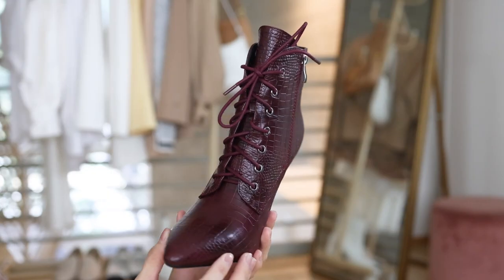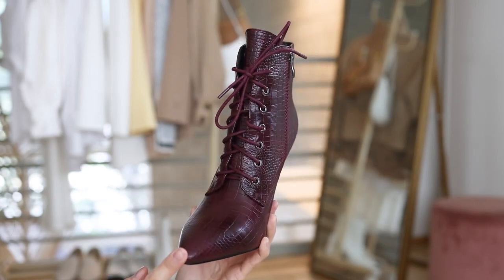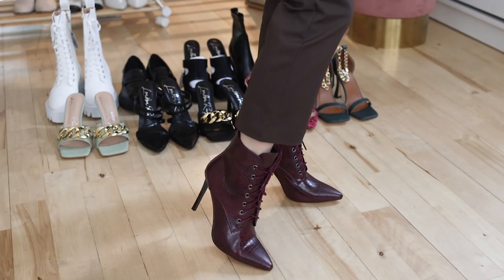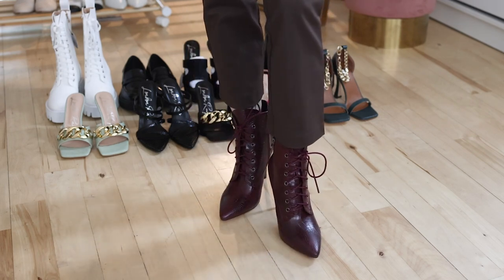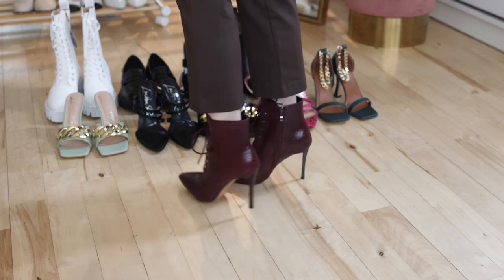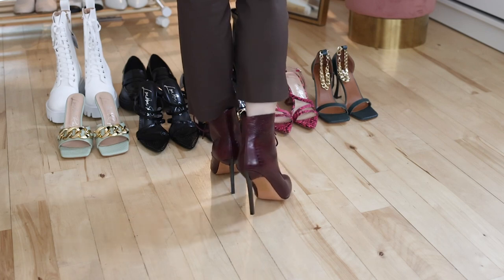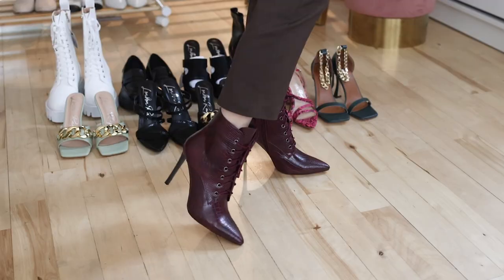Next style — these burgundy lace-up steel toe boots. They've got a pointed toe and croco texture. Overall this look is very sexy, sophisticated, and feminine. Don't worry about the shoelace — there's zip closure inside, so they're very easy to wear. I like the burgundy color and the quality of the boots. These boots are definitely stunning — the quality, texture, and support are all beautiful. You get a lot for the price you pay. They feel very sturdy and I definitely love these boots.